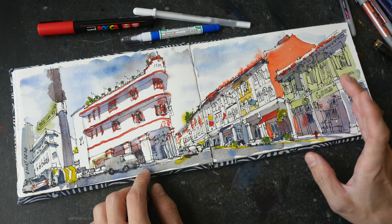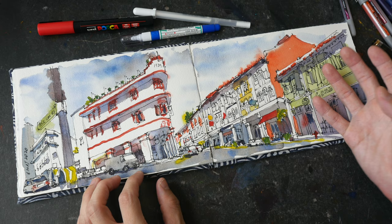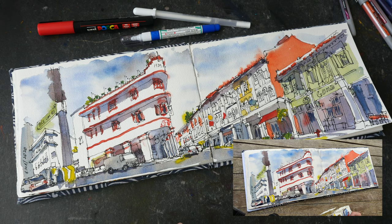If there are any mistakes with my sketches I don't correct them — I'll just leave them as they are, because sometimes if you correct any mistakes it may actually make them look even worse. So let's take a look at this sketch that I drew a few days ago on location. You can check out that urban sketching video using the link in the video description below.